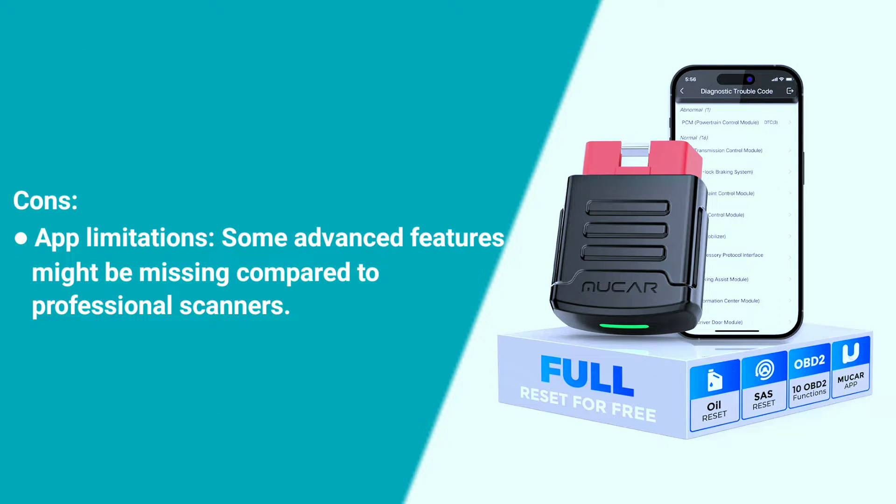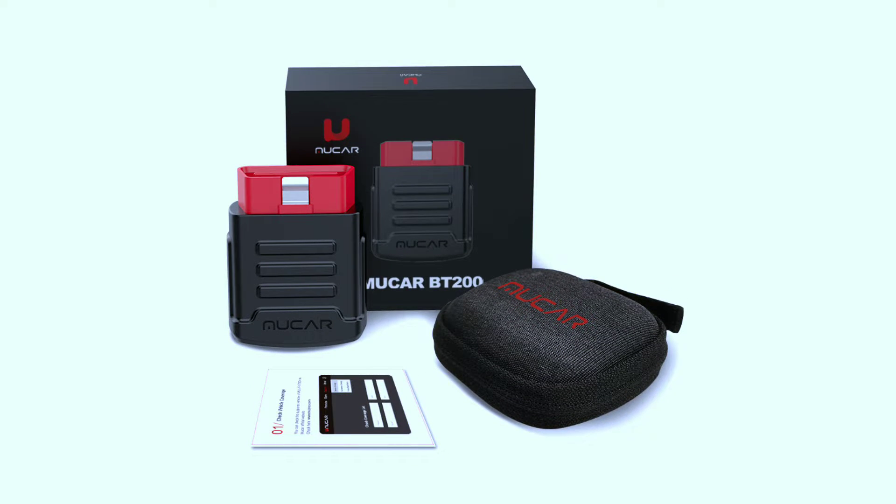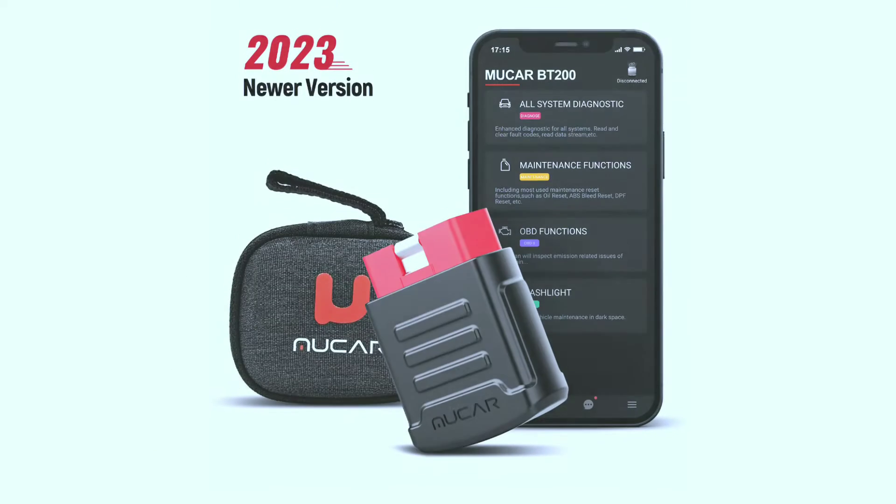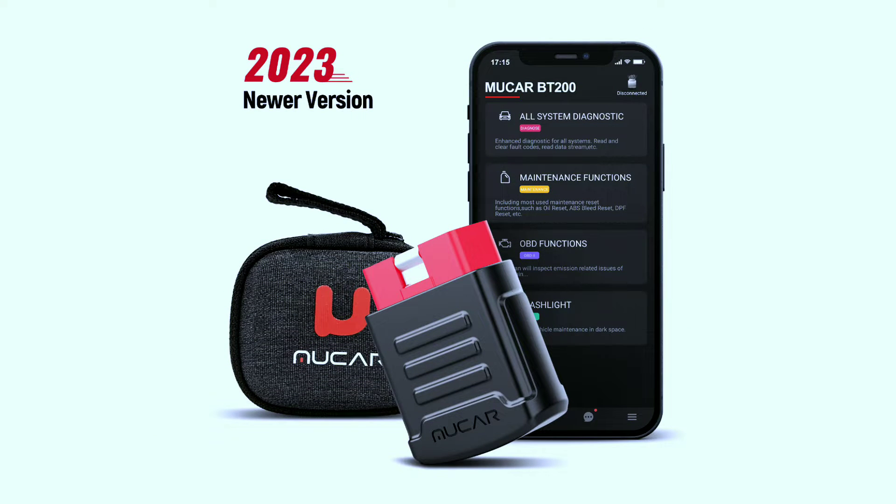Cons: app limitations — some advanced features might be missing compared to professional scanners. Regular maintenance reminders — never miss a maintenance milestone again. The BT-200 helps you stay on top of your vehicle's health by providing regular maintenance reminders based on your driving habits and vehicle specifications.